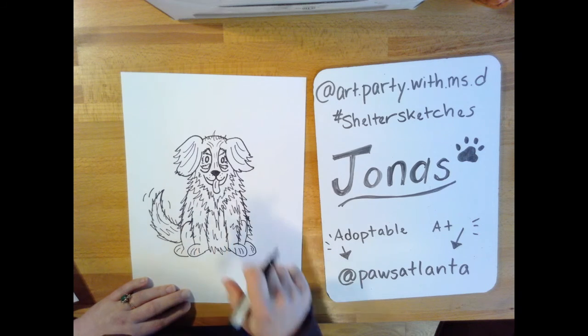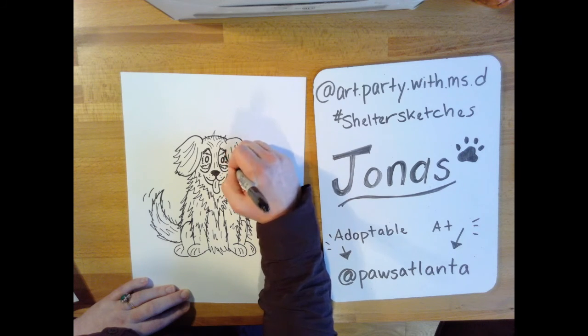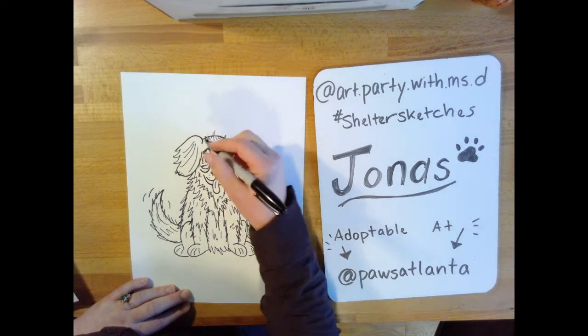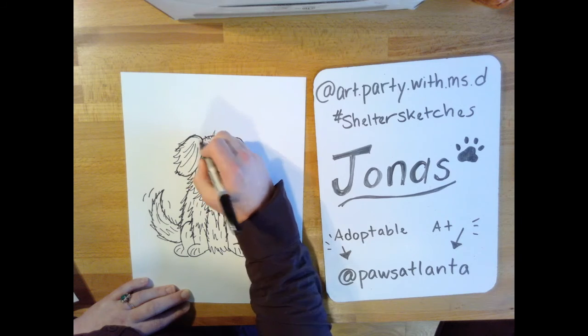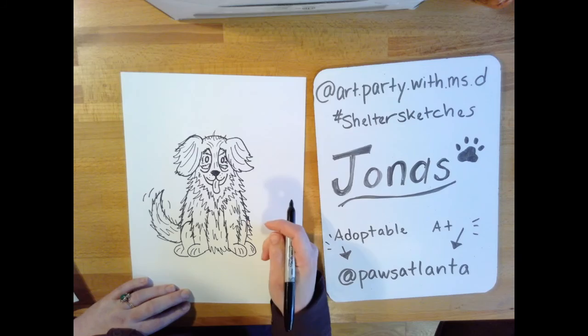When you're happy with this step, we're going to move on to coloring. Remember, you can use your coloring materials of your choice. I'm going to fast forward through my coloring steps — I'll be using colored pencils, but you can always look back at the photograph or at my finished one.